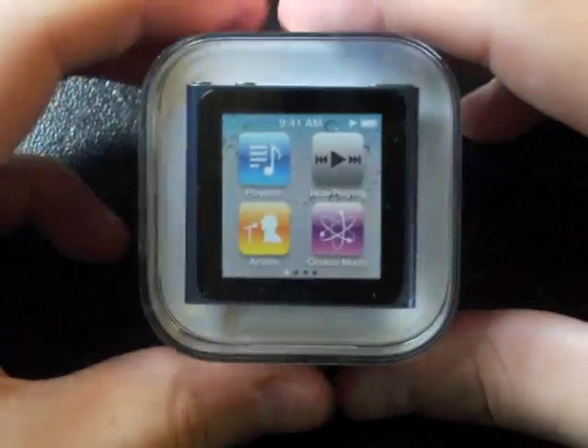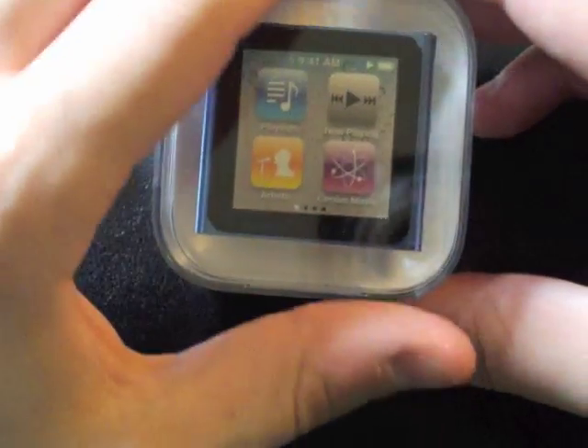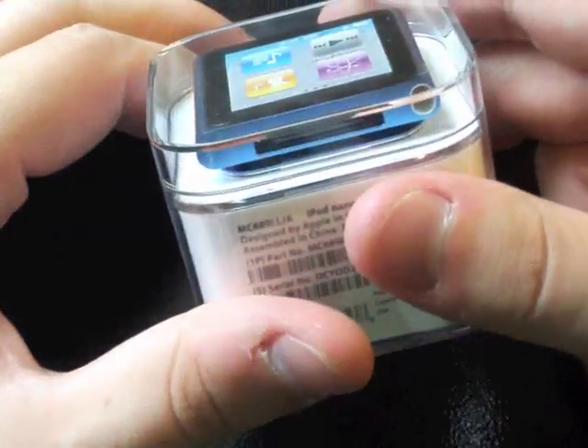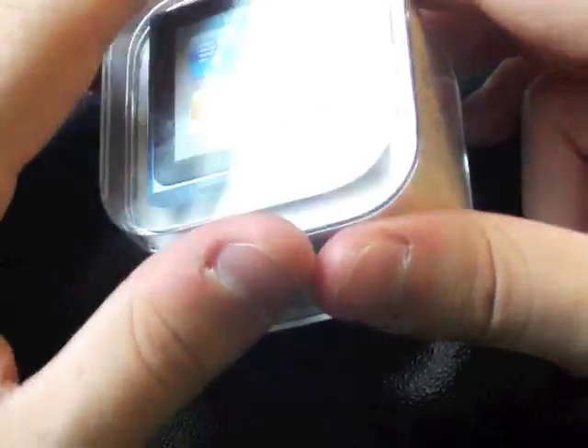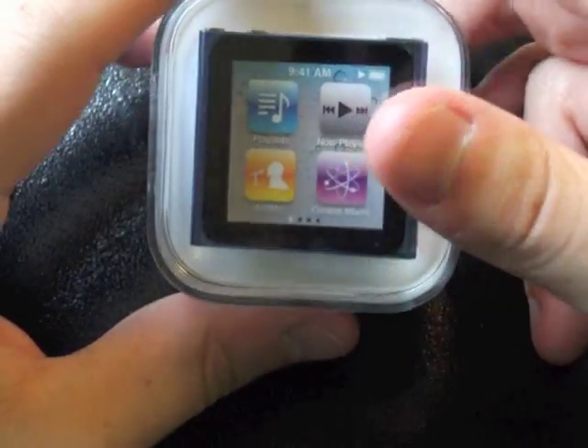Hey folks, this is Ben and I'm back with a new video. I know it's been a while, sorry, I've just been busy with a bunch of stuff. Anyways, as you can see I've got the new iPod Nano — this is a blue 8 gig model and I was going to do an unboxing and review here. Hope you enjoy.